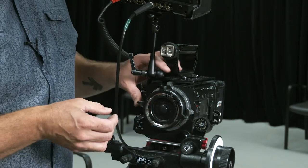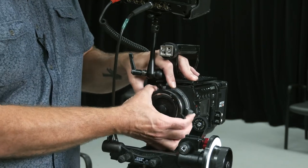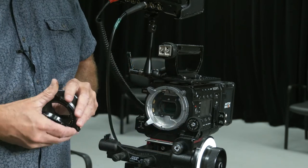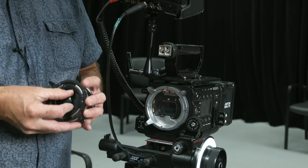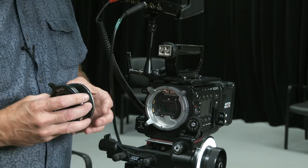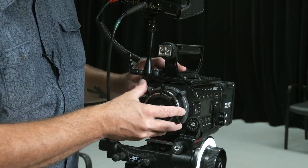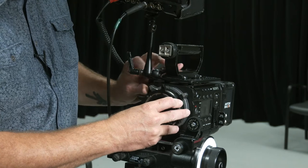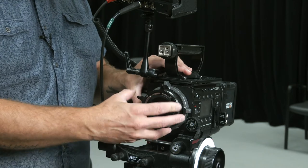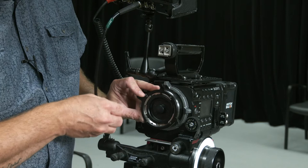The Sony F55 comes with its own FZ mount, which has the silver knobs in the back. I'm taking this off just so you can see — I never need to change this; none of the lenses we have would actually fit on there, and I'm not sure that Sony really made any. It has the same sort of locking measures as a PL mount, with some electronic connectors in there for smart lenses, but we don't need to worry about that.